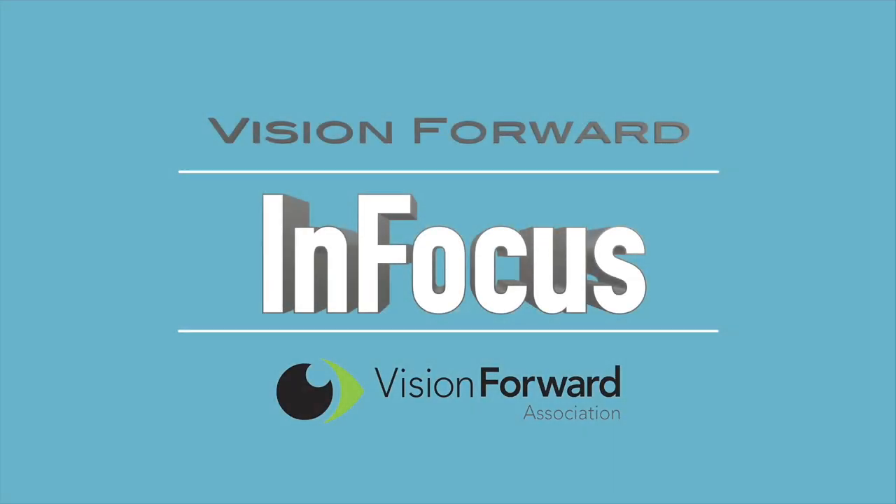VisionForward's InFocus team presents. Hello, this is Luke here at VisionForward. Welcome to another InFocus tech demo.